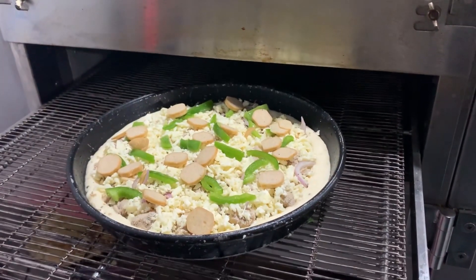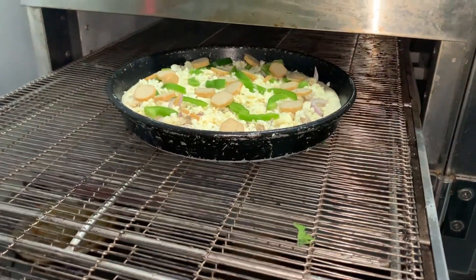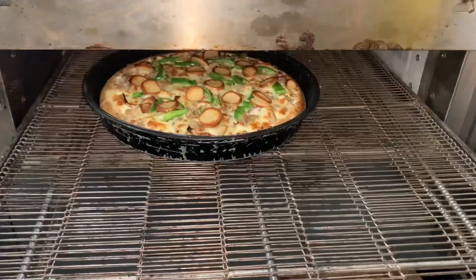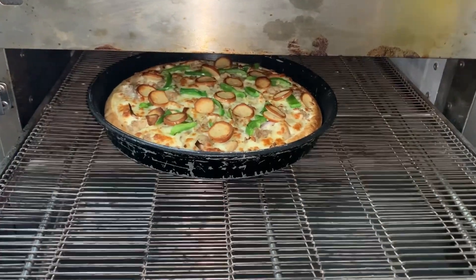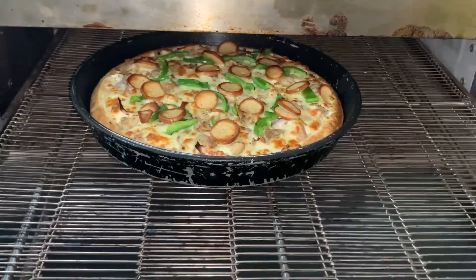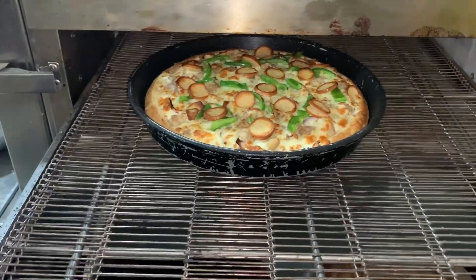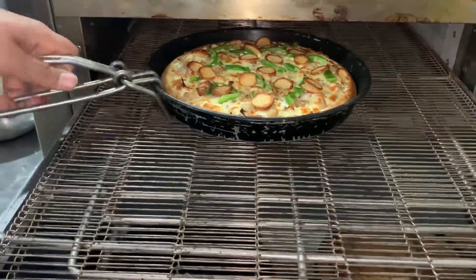I've never seen this kind of pizza oven in any shop before. I saw for the first time that this is an interesting oven — the concept is that you place the pizza here and it cooks from the other side as well. It was a very yummy and delicious experience, and maybe you guys already know about this, but it was new for me.